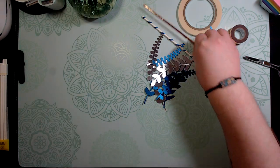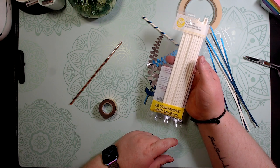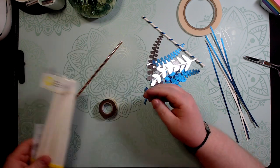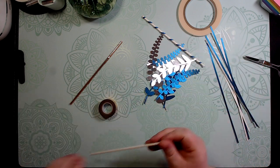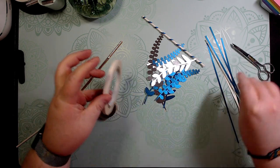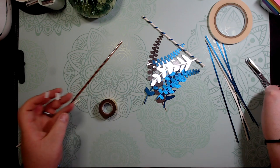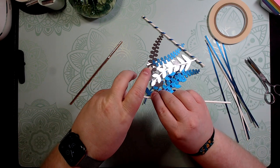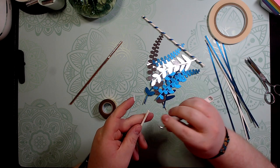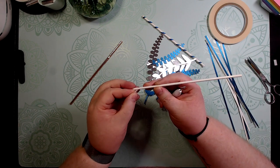I'm going to high-speed this up, but first I'll show you what I'm using: Wilton treat sticks, which you can get at Walmart or anywhere. They're a little bigger than I'd like but they'll work. I'm using scoring tape — basically double-sided tape — cut a little piece off and cut it in half again. I put one piece at the top and one down here. This weeding tool is one of the most versatile tools Cricut has ever made — I use it all the time.